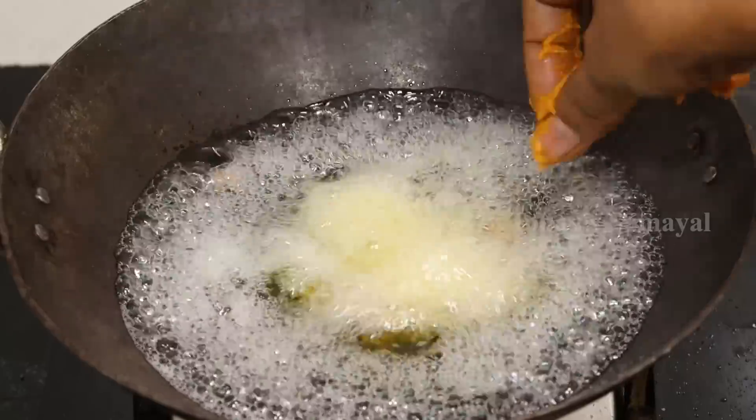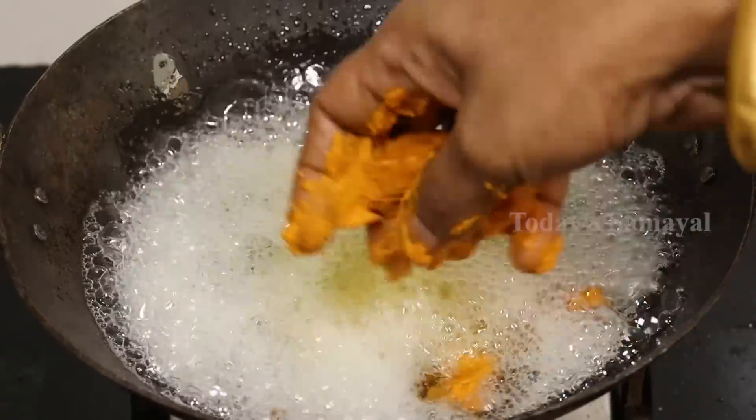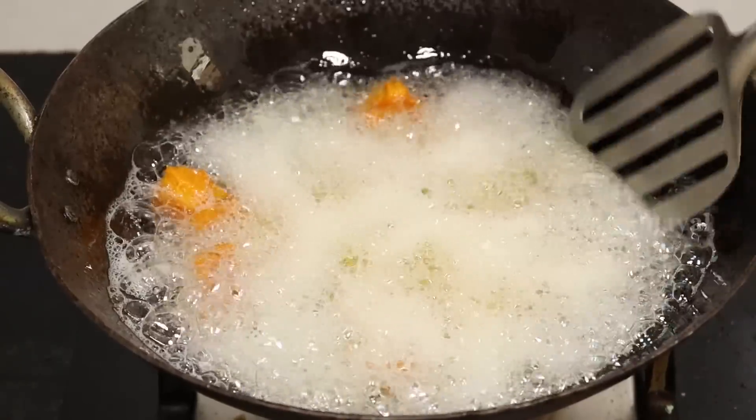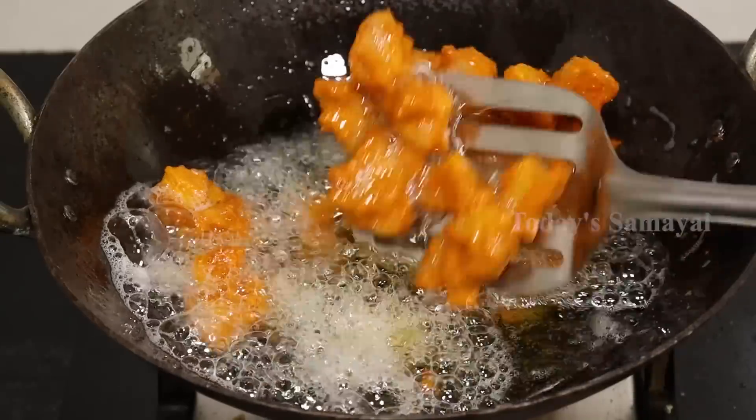Now let's put the light on. Let's put it on one side. Put it in for a few minutes and get the plate. Take a little bit of corn flour.